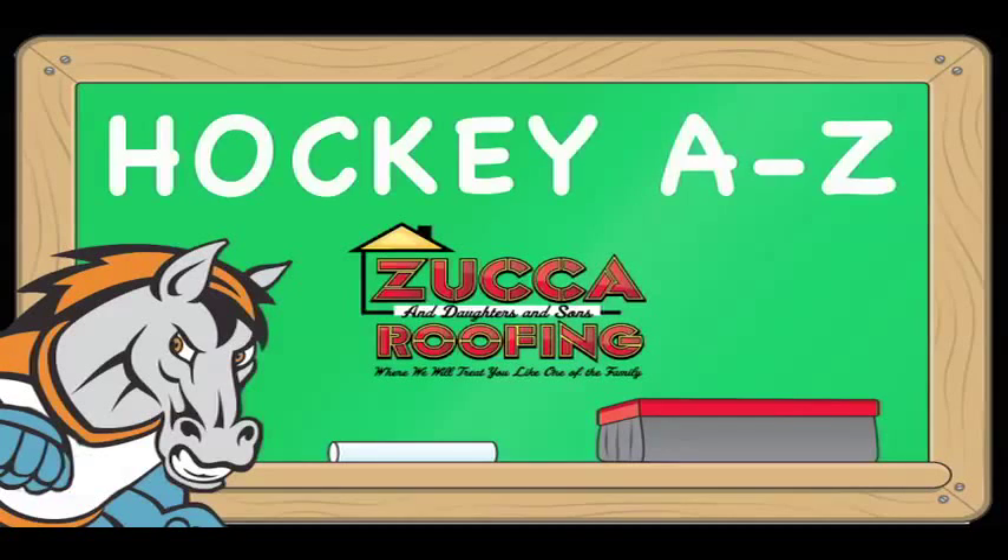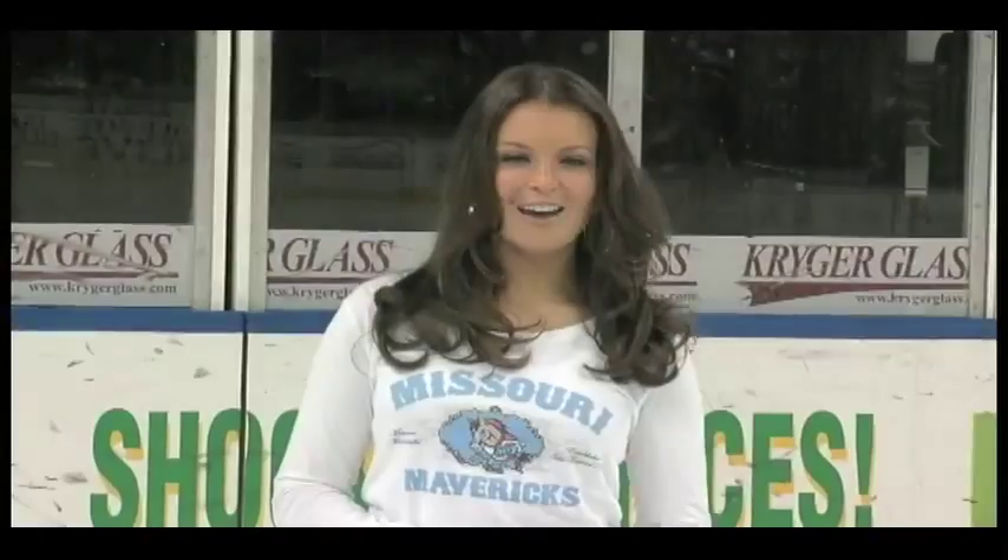Hey Mavs fans and welcome to Hockey A to Z, presented to you by Zucca and Daughters and Sons Roofing. In this episode of Hockey A to Z we're talking about icing. Here to tell us more is Coach Hillman. Coach?